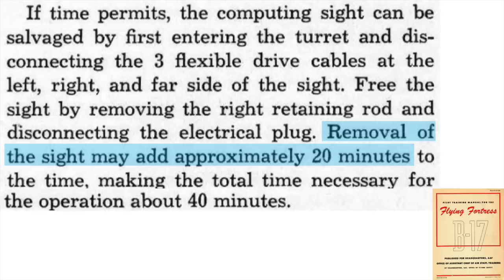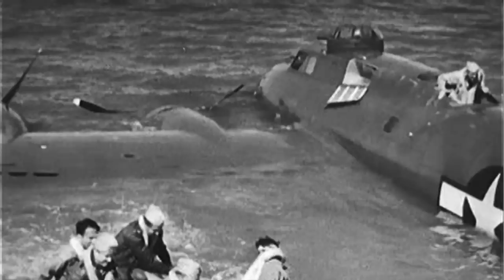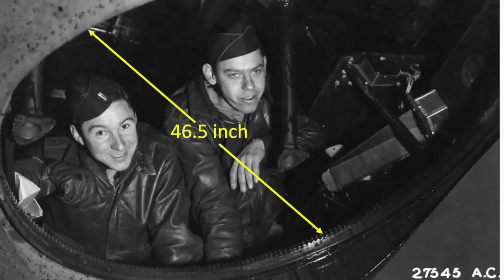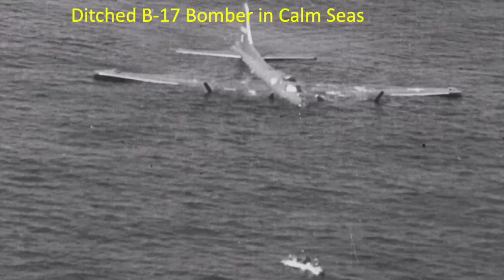By jettisoning the ball turret, the plane's fuel burn should drop due to the weight decrease of 850 pounds. The pilot needs to consider the risk of a water ditching in this situation. If over land, dropping the ball turret makes sense, but less sense when over water where the probability of a water ditching is high. A large 46.5-inch cutout will act as a ram water scoop during a ditching event, flooding the plane with water quickly and increasing its sinking speed. Ditching a B-17 without the ball turret greatly decreases the crew's ability to egress the airplane.